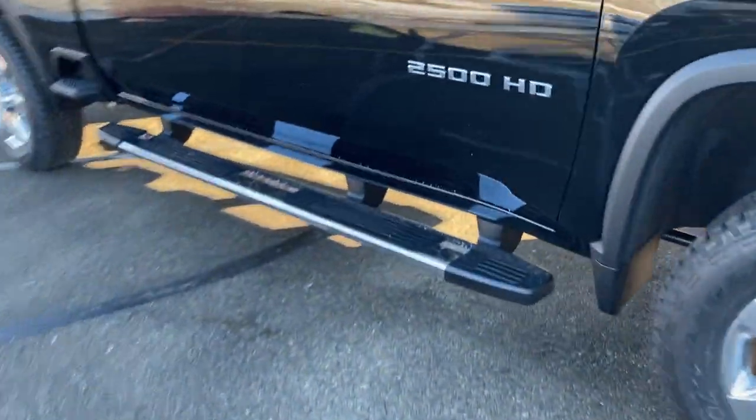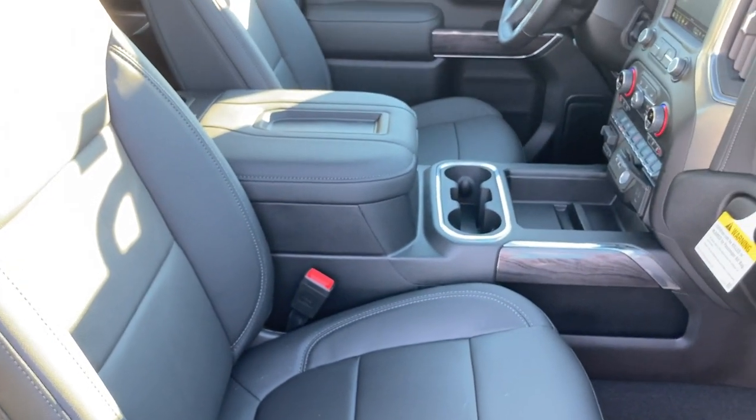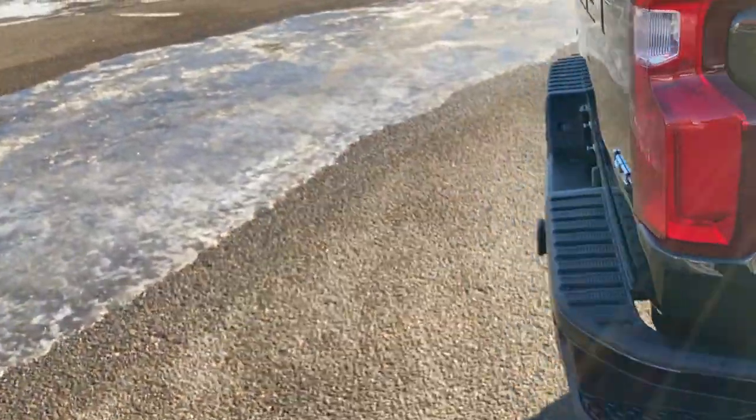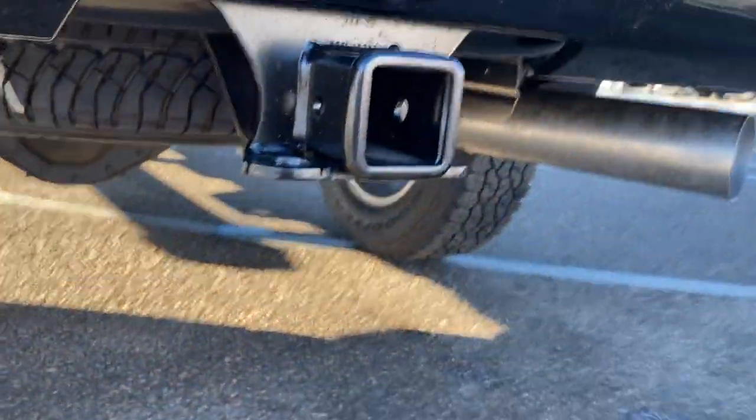This is an LTZ. On this one we have the 10-way power passenger seat and five-passenger seating with captain's chair bucket seats in the front. That's going to lead me to something here in a second, but first let me get on the ground.